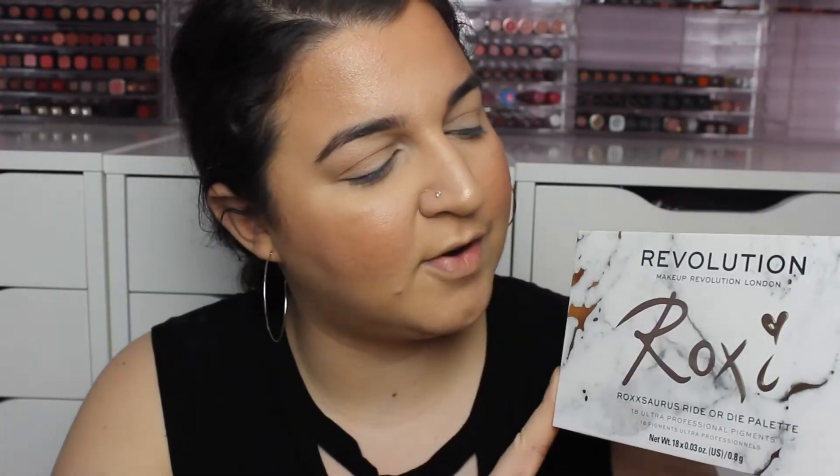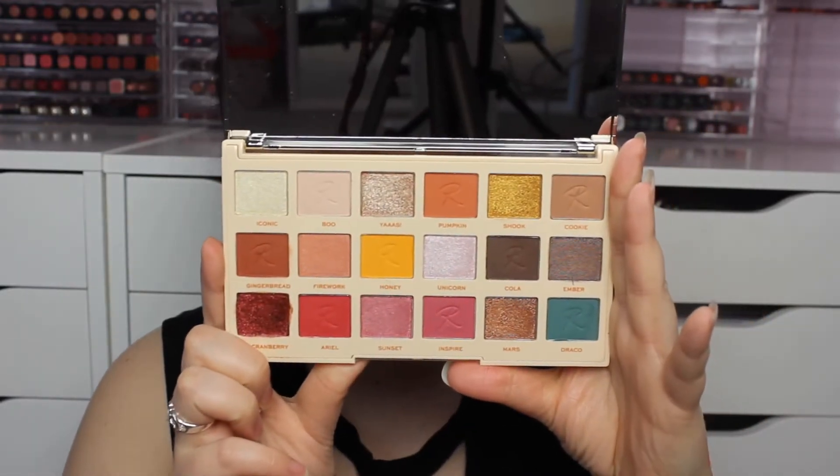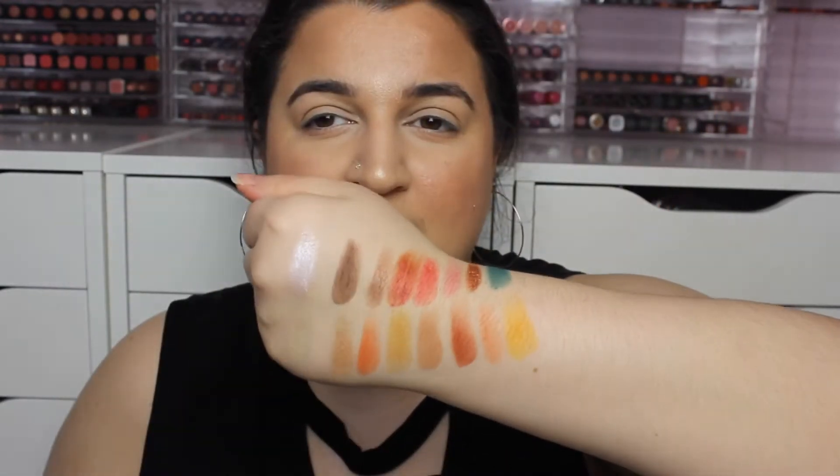Now that we've finished highlighting and contouring, it's time to move on to the eyeshadow palettes. The next palette is the Ride or Die palette by Roxy. It's a very different type of box — more of a marble effect, with more of a gold tone on the Roxy branding rather than rose gold. This is the more neutral palette. These are the shades here on my hand.